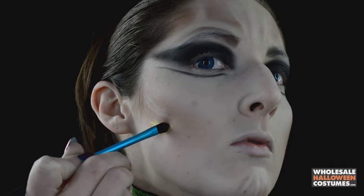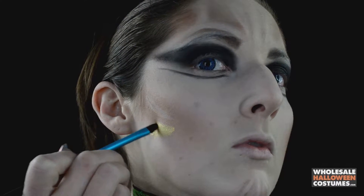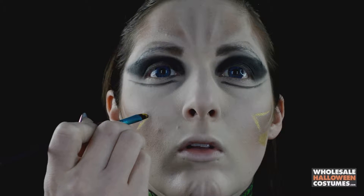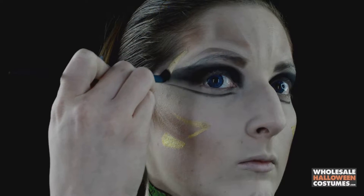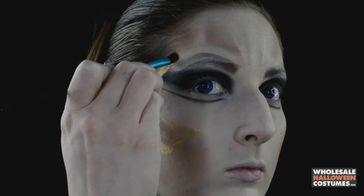Then go in with some gold paint and start mapping out where her gold metal face pieces are — I don't even know what to call them, they're just metal things on her face and in her hair. So use the paint to map out where they are.